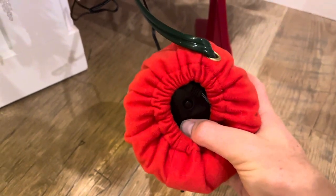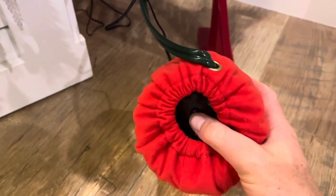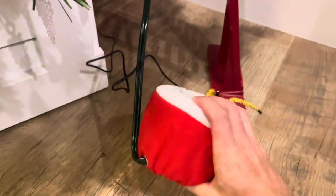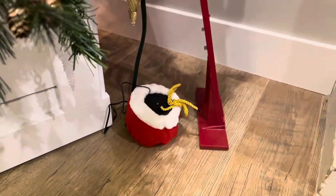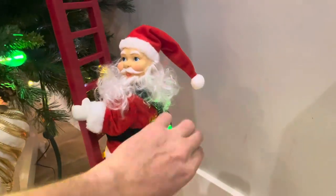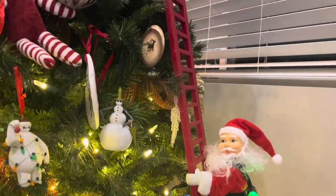There's also this little button that you can push to change the song. This will also just filter through every single song and continue to play on repeat. This comes with 15 different Christmas classic songs. Checking out the Santa, he's got these awesome little Christmas lights draped over his shoulder that he's climbing up the tree to supposedly hang up.